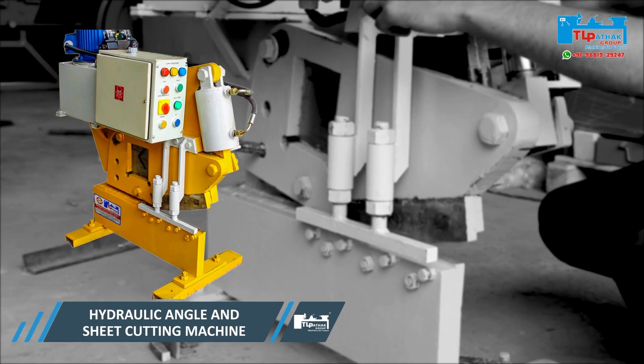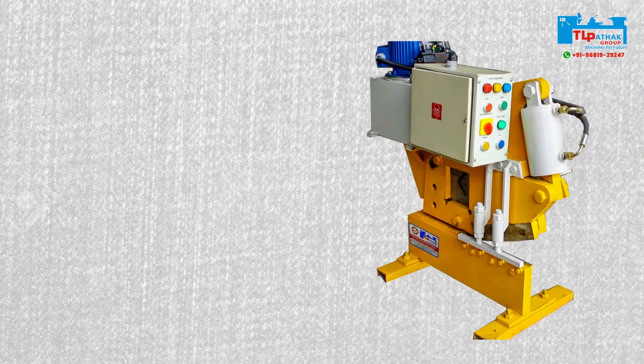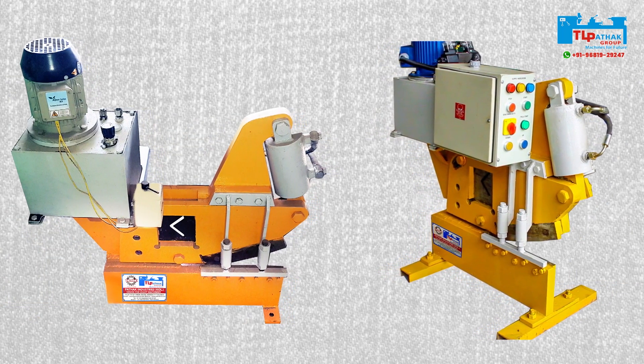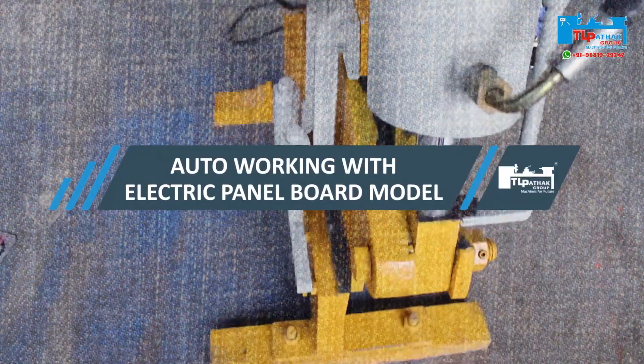It is also known as hydraulic angle and sheet cutting machine. This mini multi cutter machine comes in two models: an auto working with electric panel board model, and a lever system model.